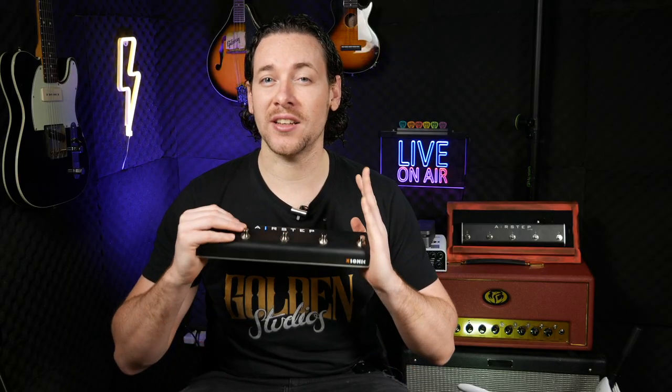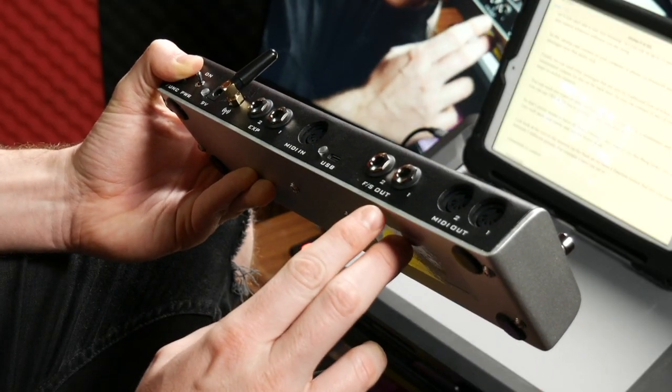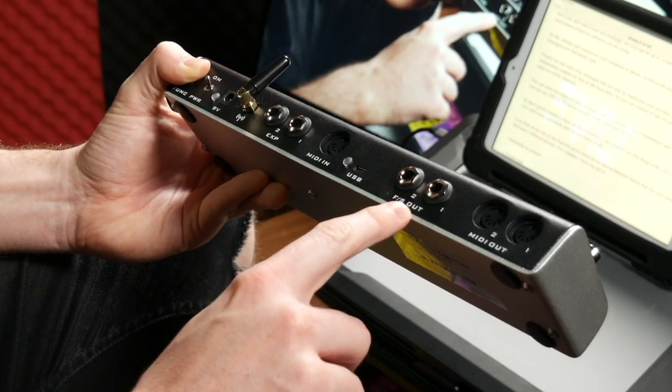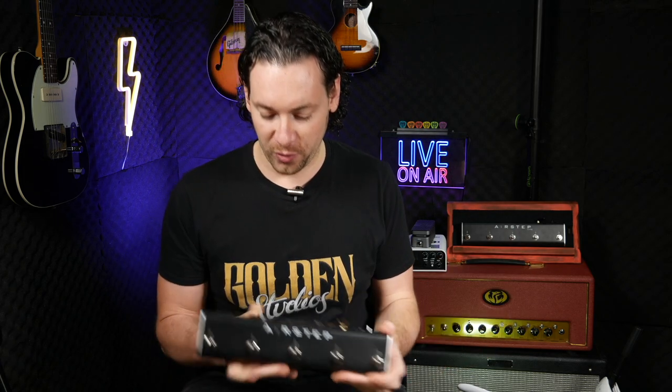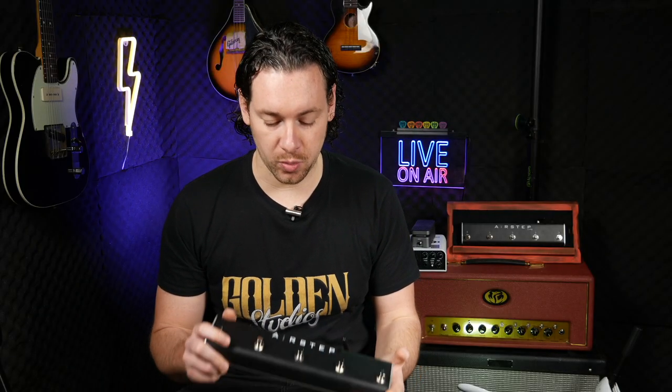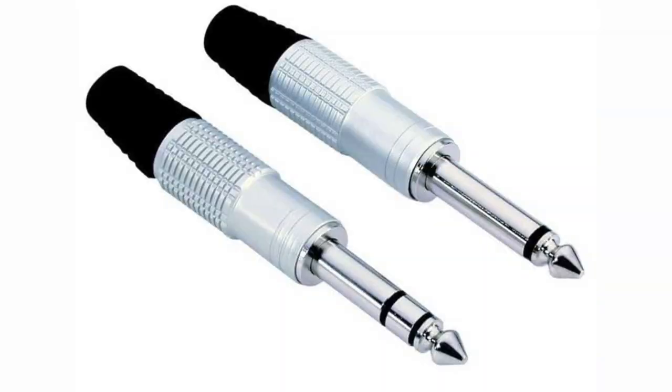Finally, you can send relay messages — the type sent by traditional foot switches. On the back of the device there are two independent outputs: FS out one and two. This function allows you to switch channels on your amp — I'm going to test that out with my Fender Hot Rod DeVille — and also if you have a tap tempo output on your pedal you can connect that as well. You can send two types of relay messages: momentary and latching, using a TRS or TS line.